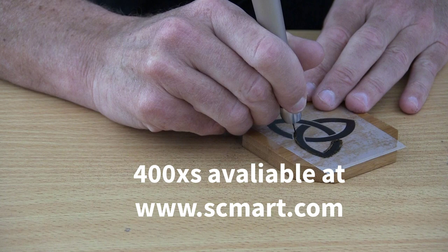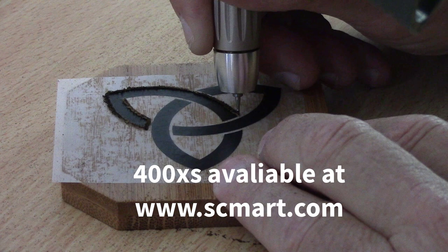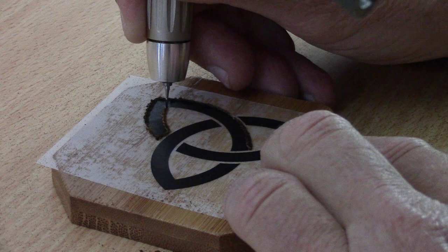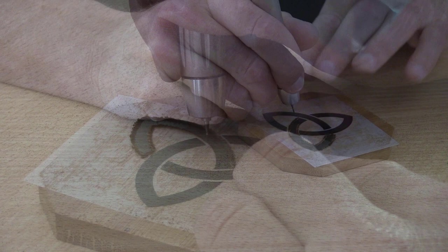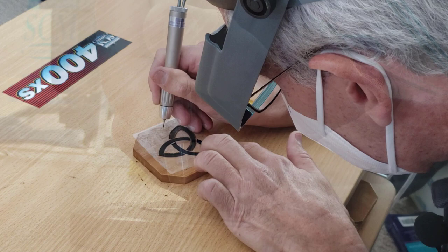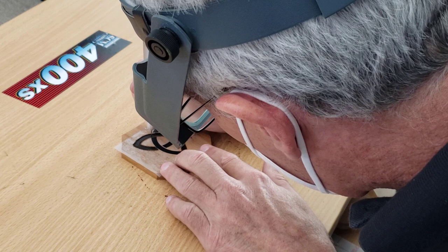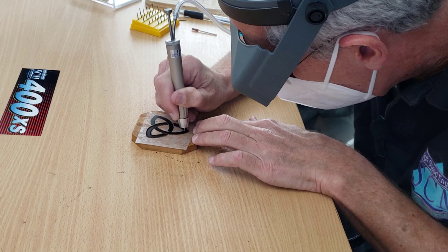You will not believe how smooth this system operates. We're cutting across the grain right now of a very hard piece of wood, and this can be done on walnuts, softwoods, and hardwoods — it's effortless. For those of you that have never seen this system in operation, it's hard to believe you have this type of control. Your hands, wrists, and elbows are no longer going to be sore. The unique feature of the high-speed system is its hourglass shape, so you're going to be extremely comfortable wherever you grip it.